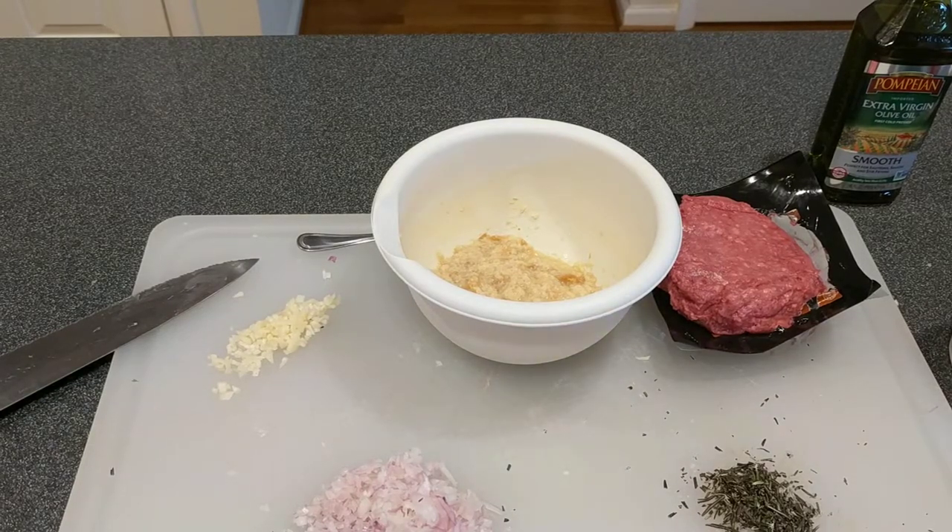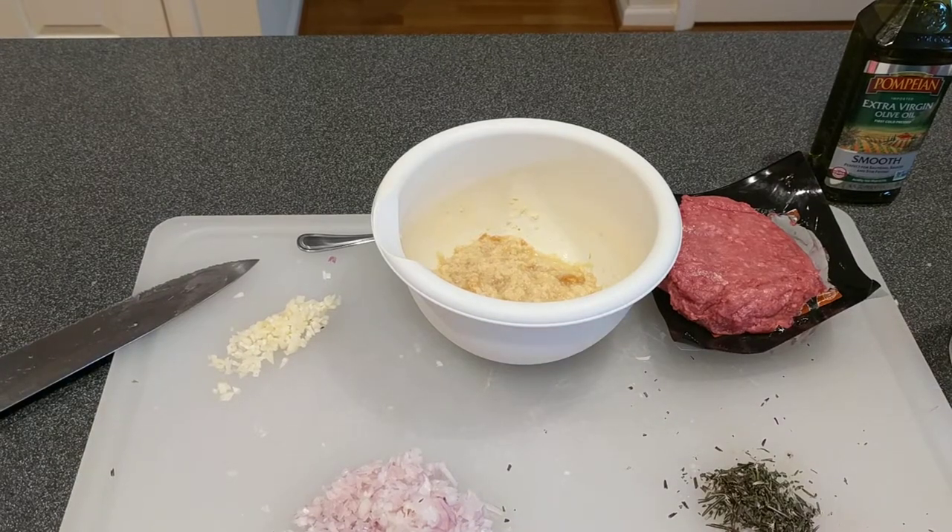You mix the bread with some water and some chicken stock that they provided with the packaging. Once all that's done, we'll do a quick rundown of the next steps.